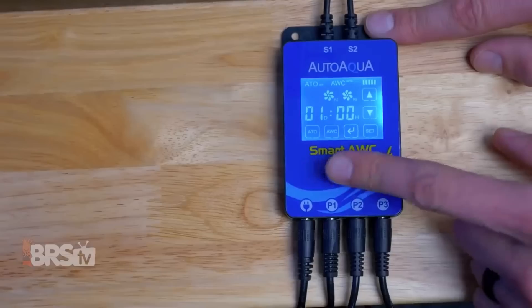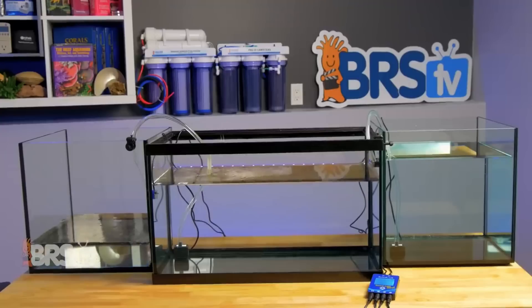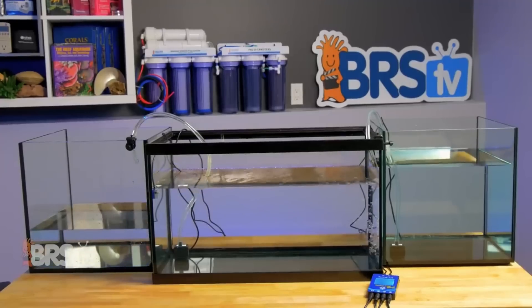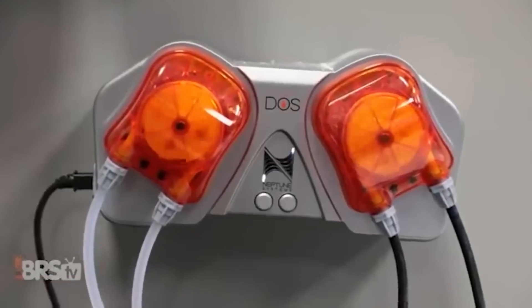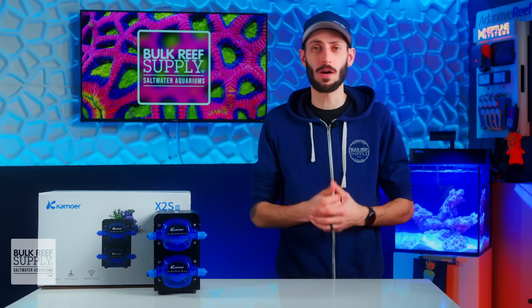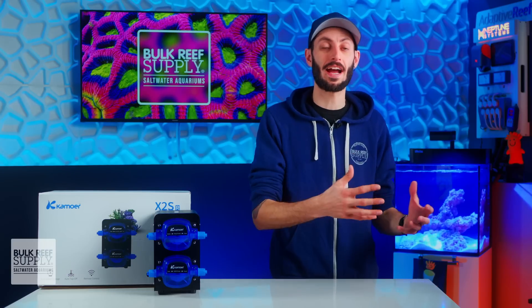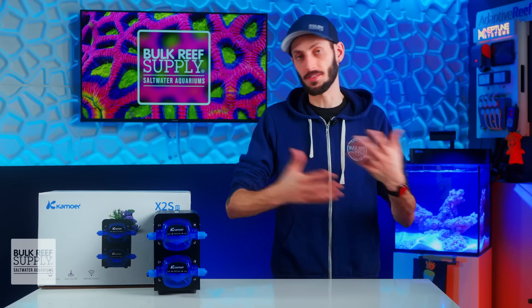There are a handful of auto water change systems out there and most do a good job. The more popular options tend to be high quality dosing pumps paired up with a capable aquarium controller, since they're more accurate and carry water longer distances than small utility pumps. But they do have their limitations, like their flow rate or how high or far they can pump water, plus they can be pretty expensive to set up if you don't already have the controller component, and any fail-safes you want to add are all separate expenses.